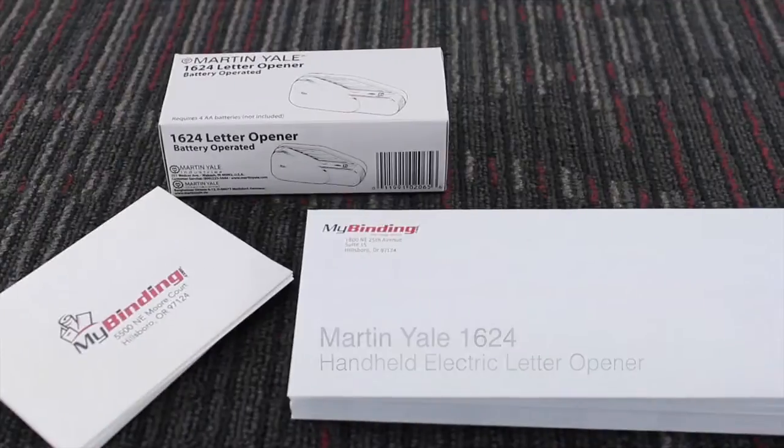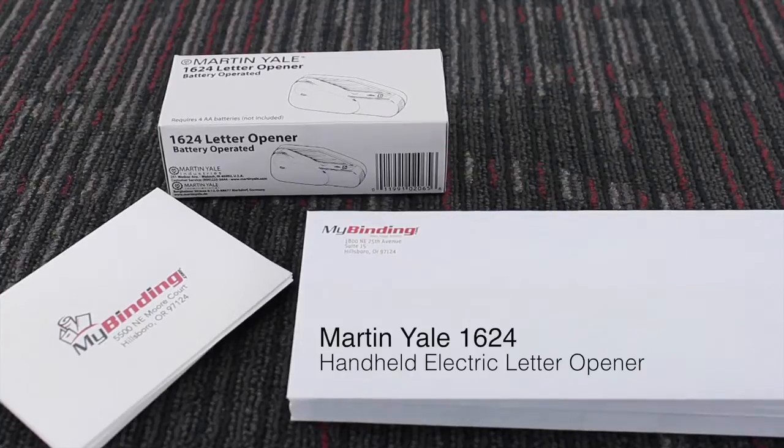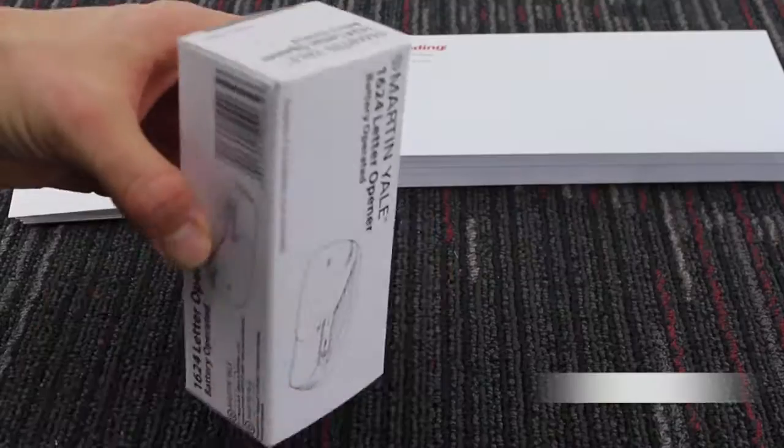Welcome to MyBinding video. Let's check out the Martin Yale 1624, a handheld electronic letter opener.